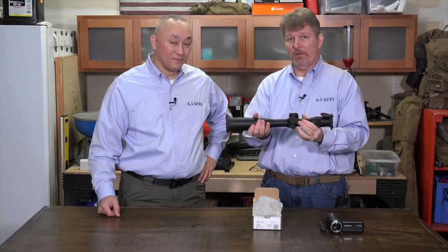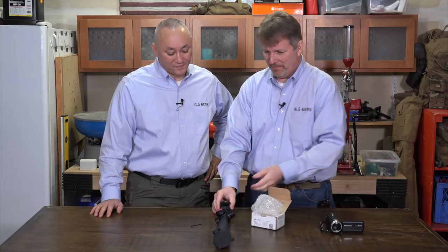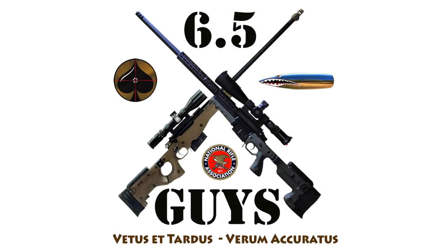Well, there you have it, folks — according to Steve, the best scope caps out there. We hope you found that useful. Until next time, remember: life's an adventure, stay on target.